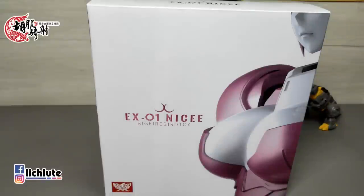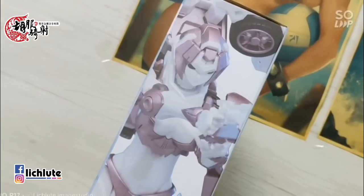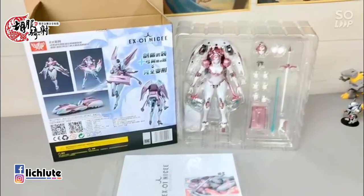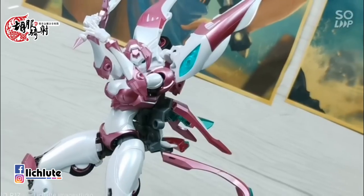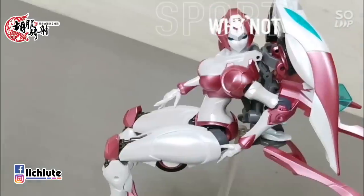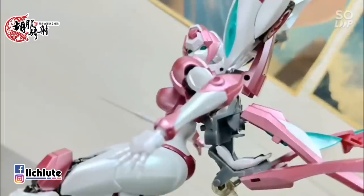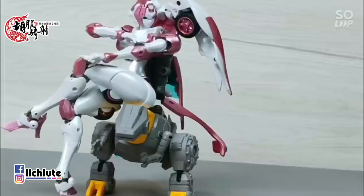欢迎各位再次收看虎不及时的并行金刚分享时间，这是我们第1274集的节目。今天抽一点时间来给大家聊聊这一款，也算是这阵子以来比较热门的商品，也是我被催更比较多的一款。前几天发了一个短小的剪辑，因为这礼拜公司方面会有非常多的事情，今天就用一点时间来给大家聊聊。